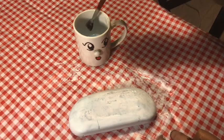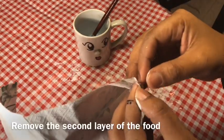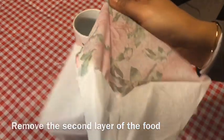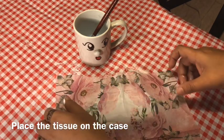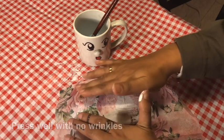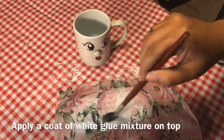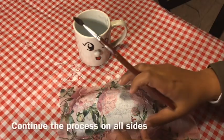Here I have chosen a floral print tissue paper. First, remove the second layer of the tissue and place the printed layer on the case carefully. Tap it to stick well, but be careful so that the tissue doesn't wrinkle. Apply a coat of glue again on top of the tissue and then continue the process.